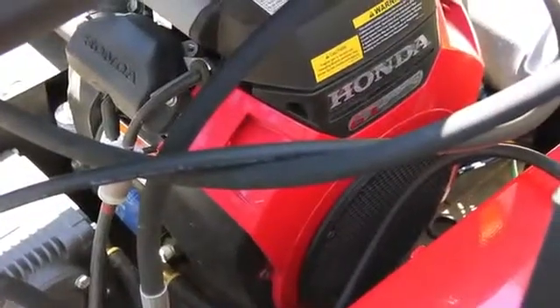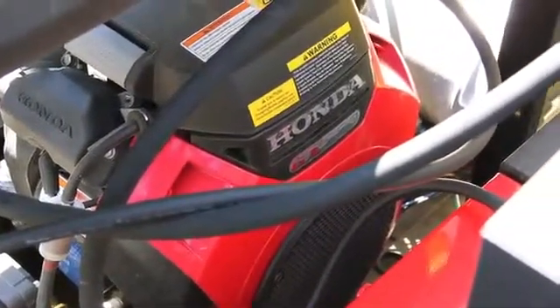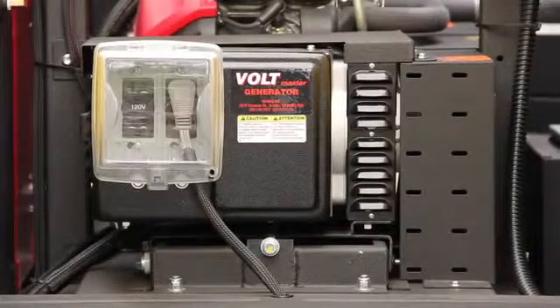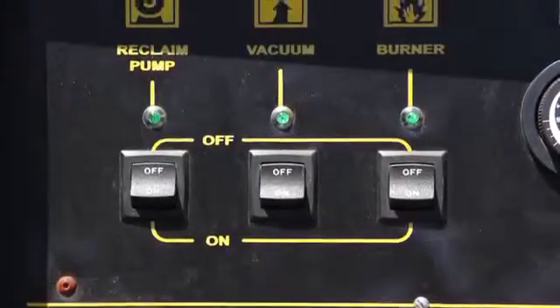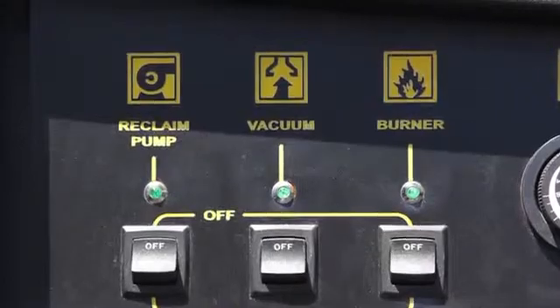This ECOS trailer system uses the Honda 660 — the new engines from Honda — so they're a little more fuel efficient, they run smoother, and they run at a little lower RPMs if needed. The new Hondas also come with a low oil shutoff, and we actually relocate that shutoff light to the panel so if the machine stops and you open the panel and see that light, you'll know it's a low oil warning.